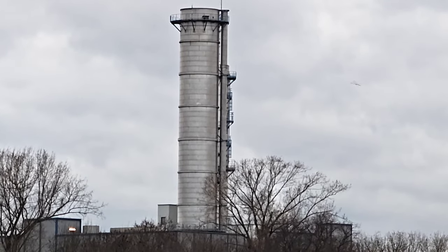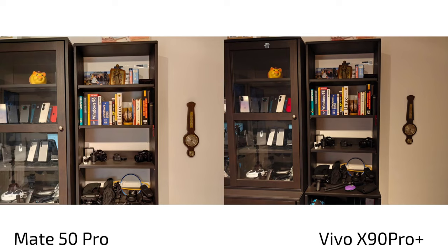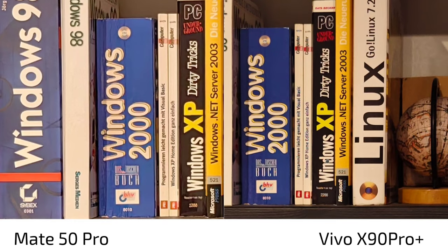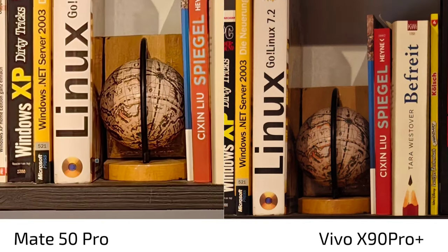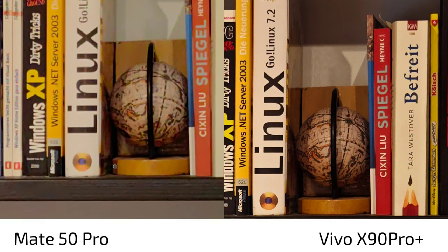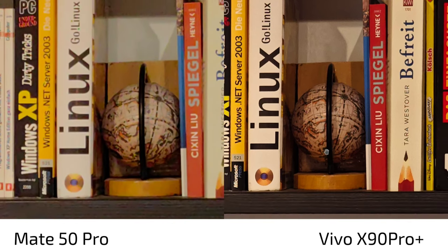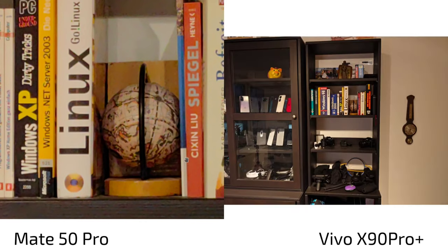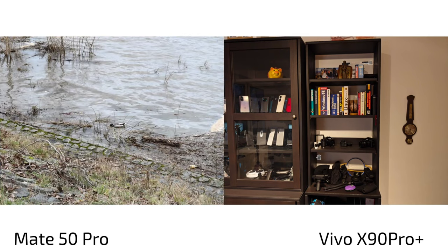Looking at photos — Mate 50 Pro always on the left, Vivo X90 Pro Plus always on the right. Starting with the 50 megapixel high-res shot: zooming in, the Vivo X90 Pro Plus is clearly doing a better job — less noise, less artificial editing. The Mate 50 Pro's AI mode does improve things, but without AI there's a lot of color noise. The Vivo X90 Pro Plus is the winner in the high-res shot.